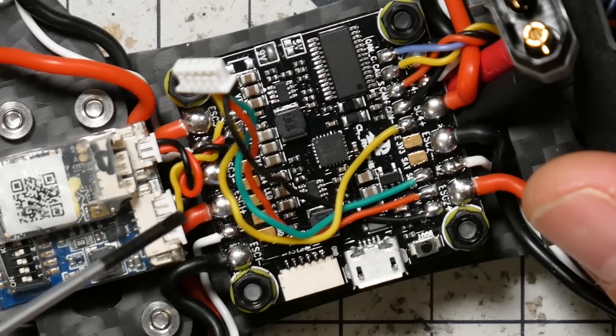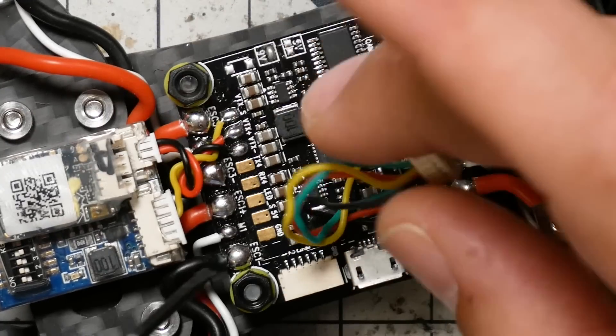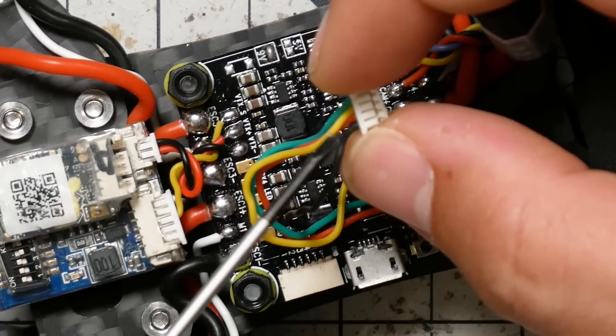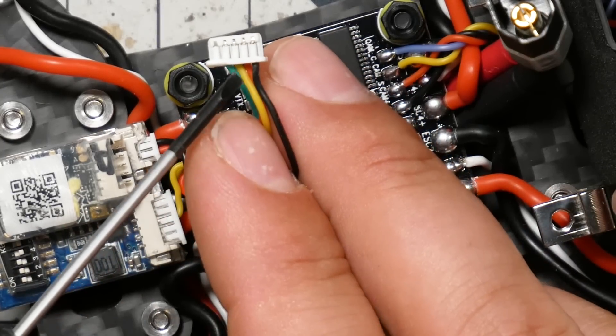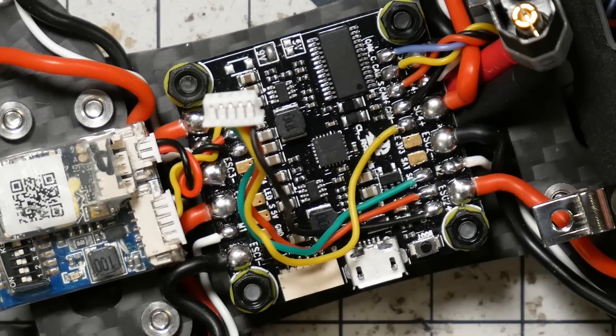Looking at the flight controller here — this is a CL Racing F4 — I'm going to be using the Tele pad, which is conveniently already wired up. This flight controller was already set up for regular telemetry and SBUS, so the yellow telemetry wire from the RXSR is already going to the Tele pad on the flight controller. No wiring change is needed. Once you've got F-Port firmware flashed and the SmartPort wire connected to the telemetry pad on an F4, or any UART TX pad on an F3 or F7, you're ready to set it up in Betaflight.